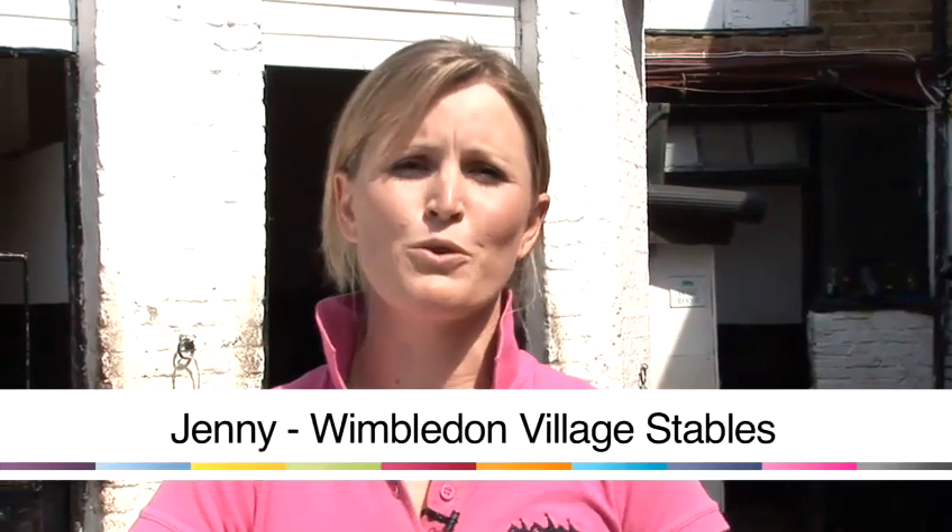Hi, my name's Jenny and we're here at Wimbledon Village Stables to learn about the different aspects of horse riding and horse care.